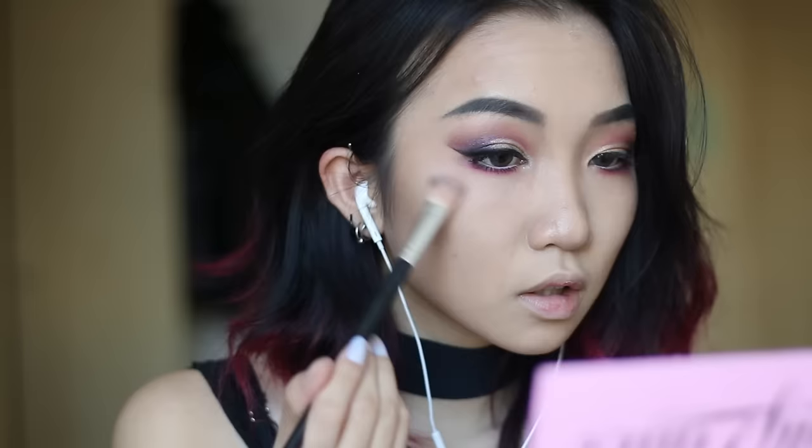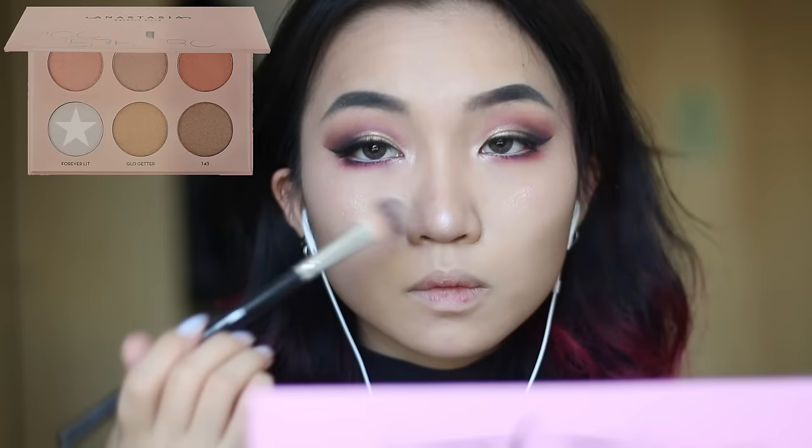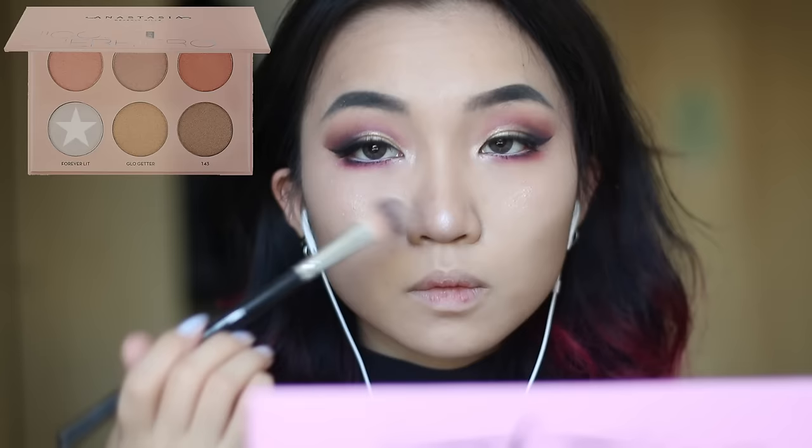Finally, my favorite favorite part — applying highlighter. I'm using the Anastasia Beverly Hills glow kit which they did in collaboration with Nicole Guerrero. I don't really know how to pronounce her last name, but this glow kit is freaking amazing so buy it if you can.